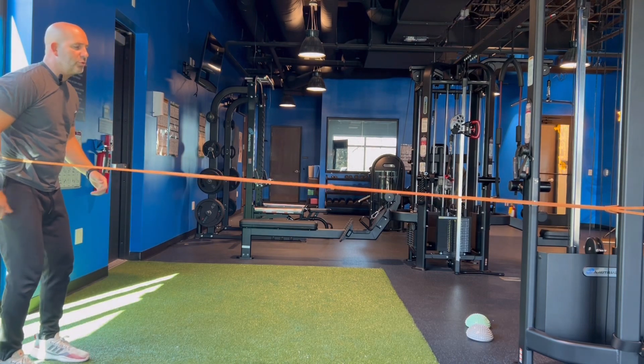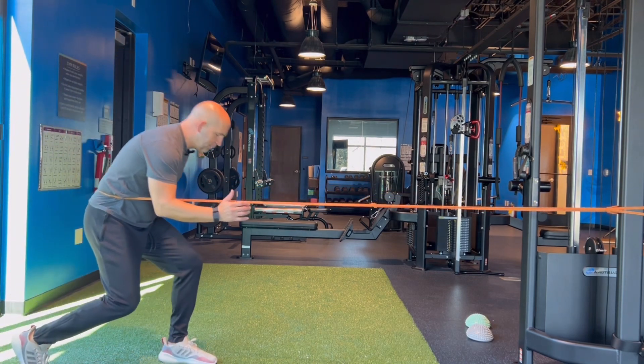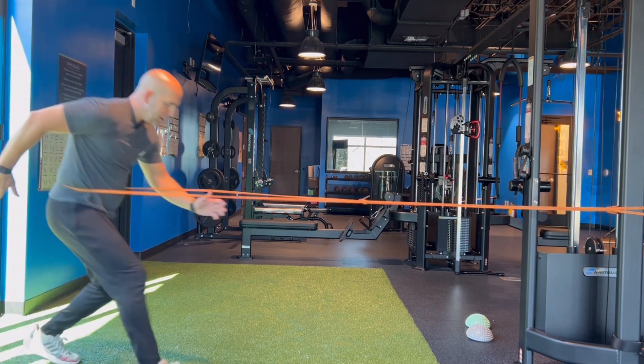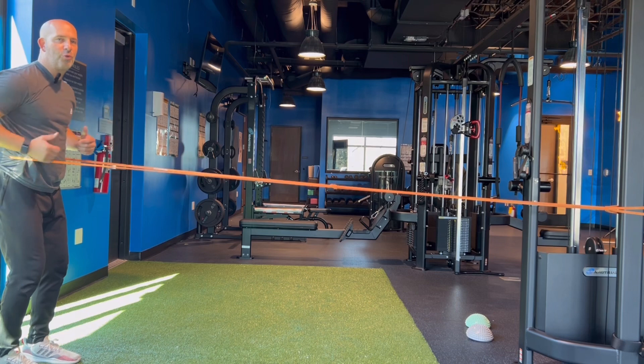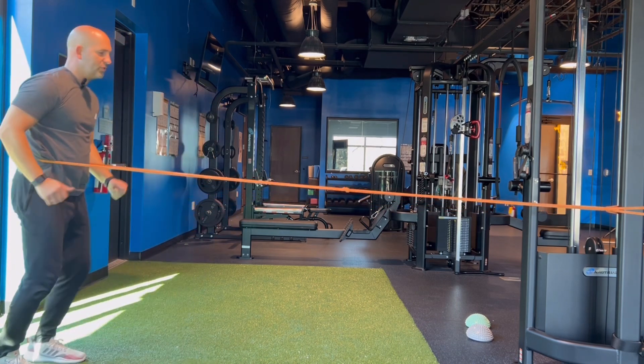What we want to do is stagger step forward and back, opposite and back, letting that band pull you forward, but learning how to decelerate into that jab step.